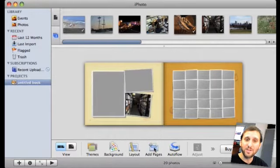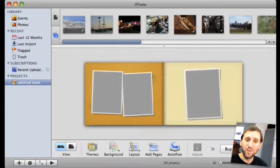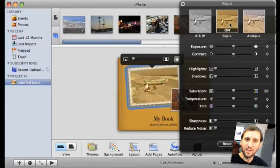You can add additional pages if you don't want to go with the standard number of pages in a book. You can even use auto flow, which will just flow in all your photos into a book to be really quick about it. Go through and play with your book and adjust it as much as you want. You can also adjust individual pictures, changing the scale and the contrast of the photo, even applying special effects to it.